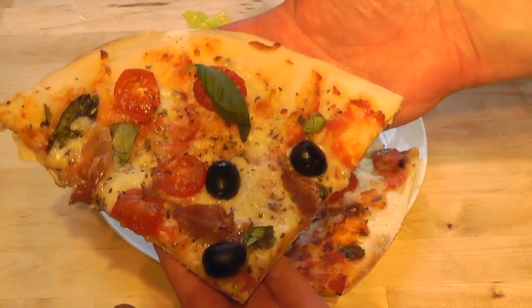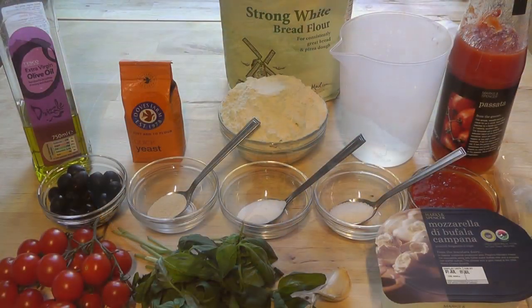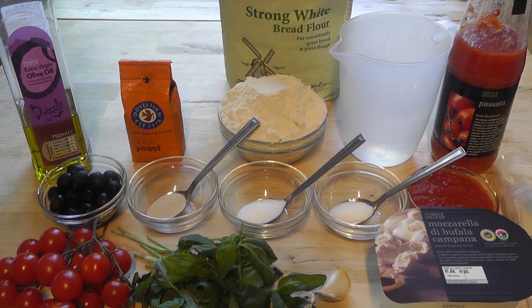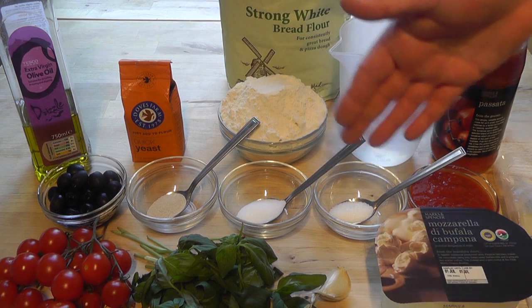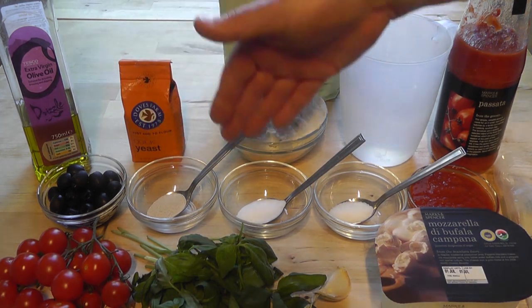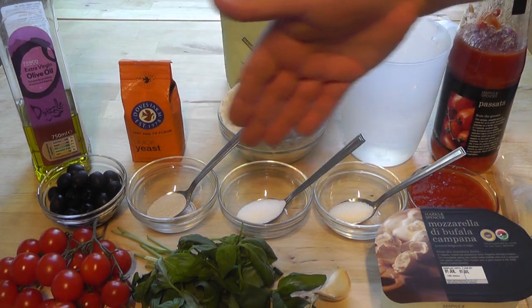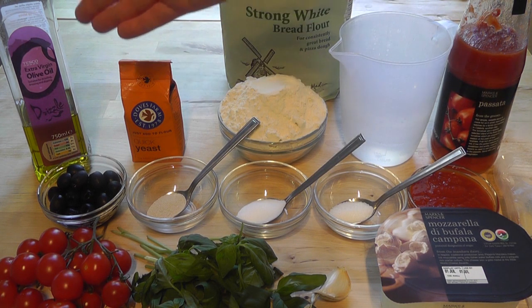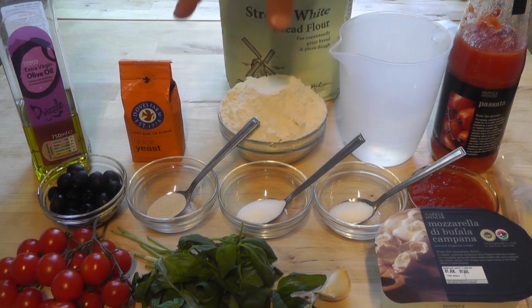Before we get on and make this pizza, I just want to first go through the ingredients. First I've got some strong white bread flour — 300 grams. Then I've got some warm water, 200ml. Make sure it's warm because you need to activate the yeast and dissolve the salt and sugar. I've got one teaspoon of yeast, one teaspoon of salt, one teaspoon of sugar, and three teaspoons of olive oil. All that is going to make up the dough for the pizza base.